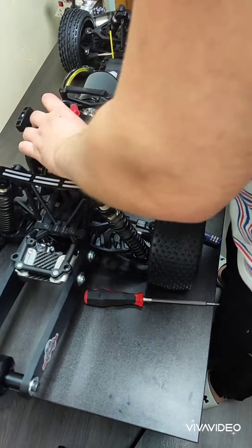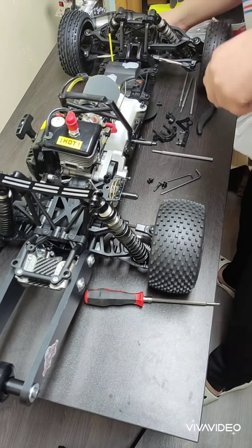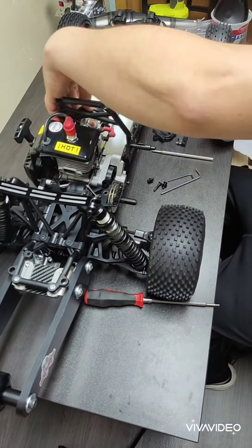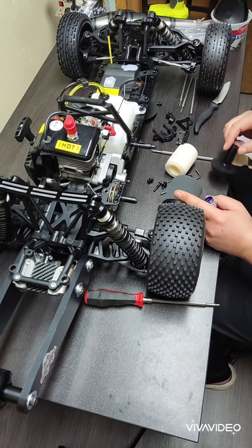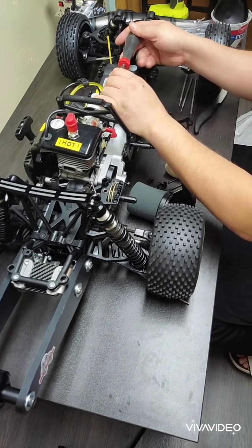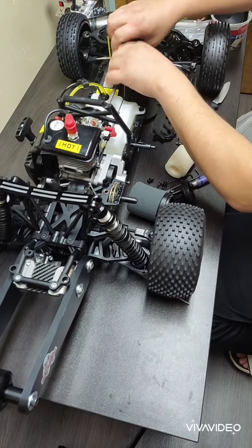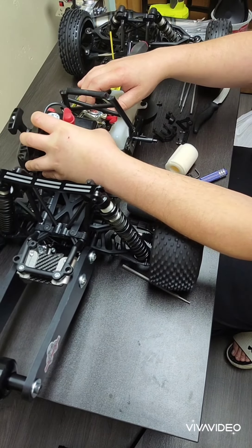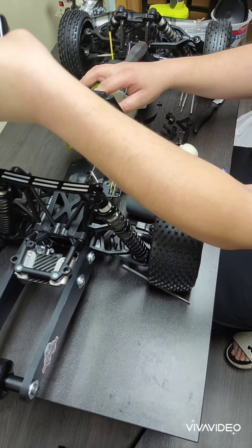Now here I am taking the three bolts that undo the engine from the bottom. It's still not coming apart - I realized there are a few more bolts to take out on either side.